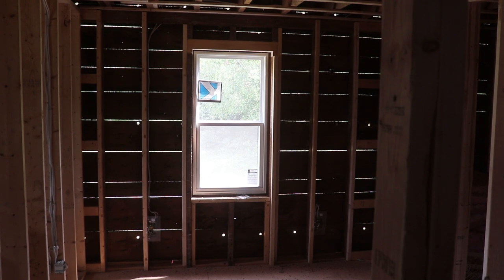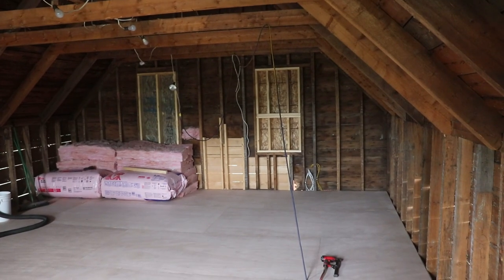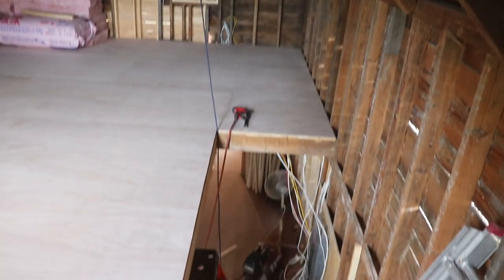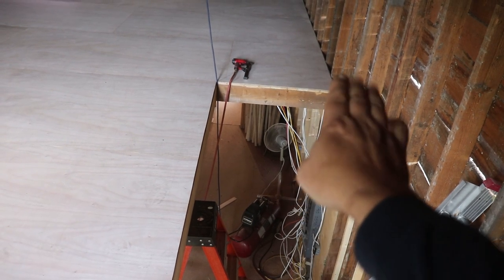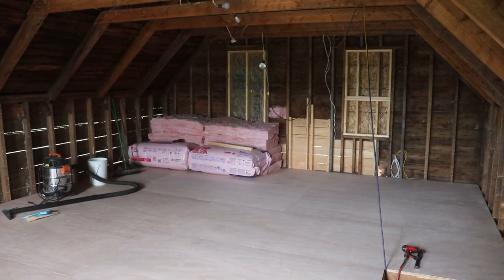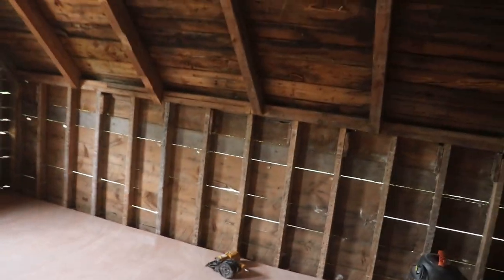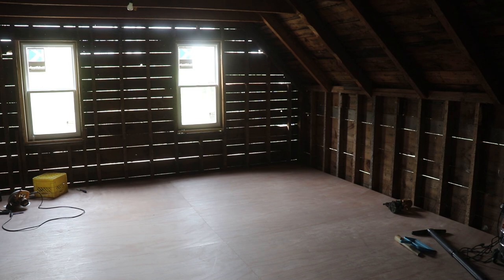Now we're upstairs. You can see the old windows that used to be in the house are all boarded over — they're going to be sheathed right in. The staircase is here; the stairs will be coming up this way to a landing right there. There'll be a big walk-in closet in this corner, the bathroom in this corner, and the rest of this will be bedroom.